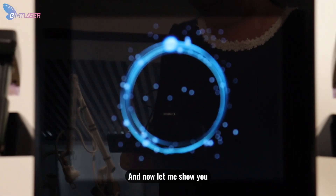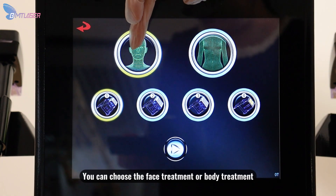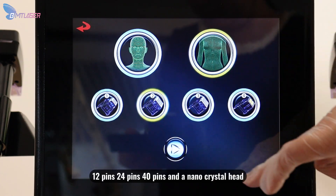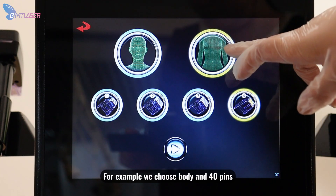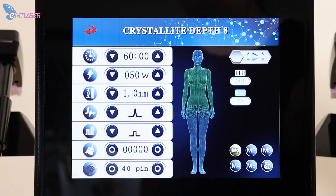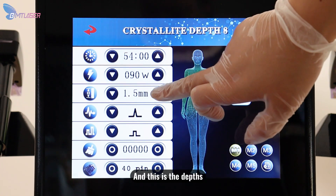Now let me show you more details about how to operate this machine. You can see two modes — you can choose face treatment or body treatment, and select from the four different working heads: 12 pins, 24 pins, 40 pins, and the nano crystal head. For example, we choose body and 40 pins. After using the card, you can see different parameters on the screen: treatment time, energy, and depth.